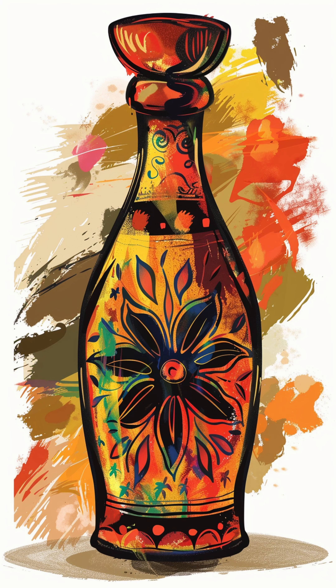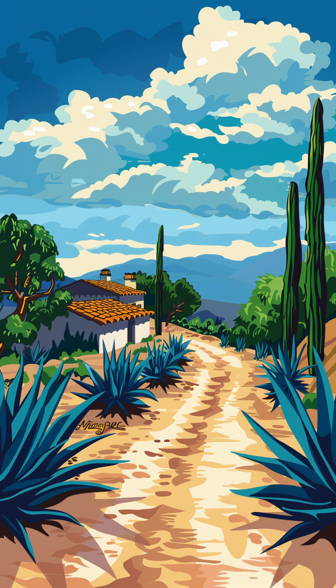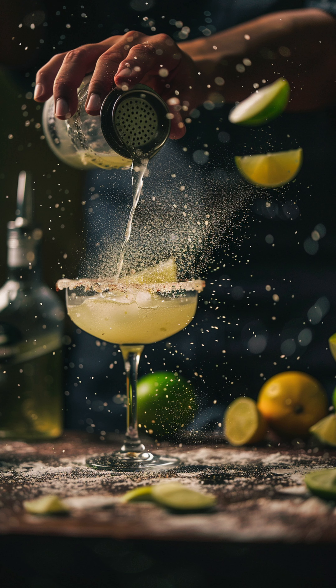Swap out the tequila for mezcal. This gives your margarita a deep, smoky flavor that's really intriguing. Follow the same recipe and if you're feeling fancy, add a float of Grand Marnier on top for a bit of sophistication.